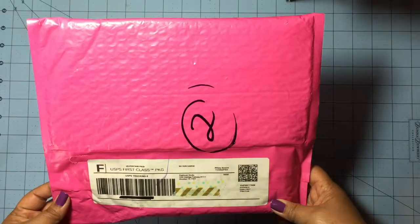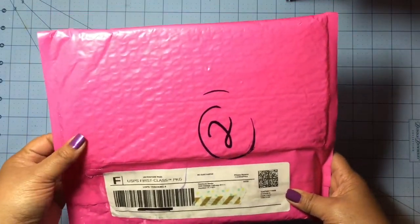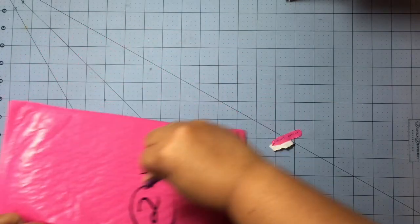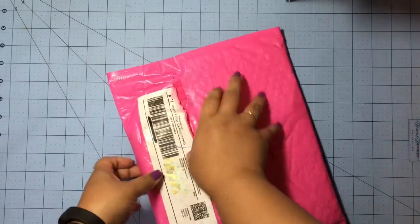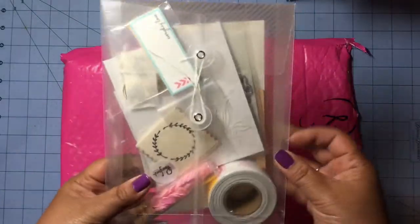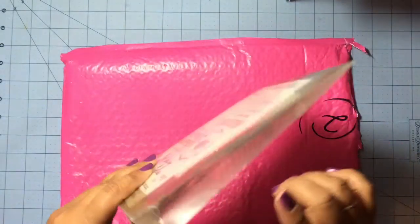Here is the envelope that the kit comes in. Since this is the very first time I'm getting it, I just want to show you. It comes in this really cute bright pink bubble envelope with a tab right here to pull to open — but it didn't work, so let me just pull it open. Really cool — it comes in this reusable kind of plastic pouch.